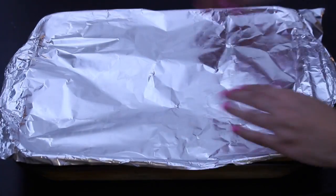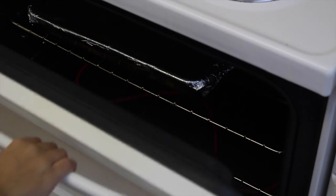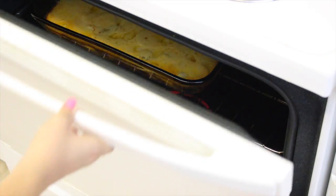Cover your pan with aluminum foil and put it in the oven for one hour. Once an hour has gone by, take off the aluminum foil and bake for another 20 to 30 minutes.